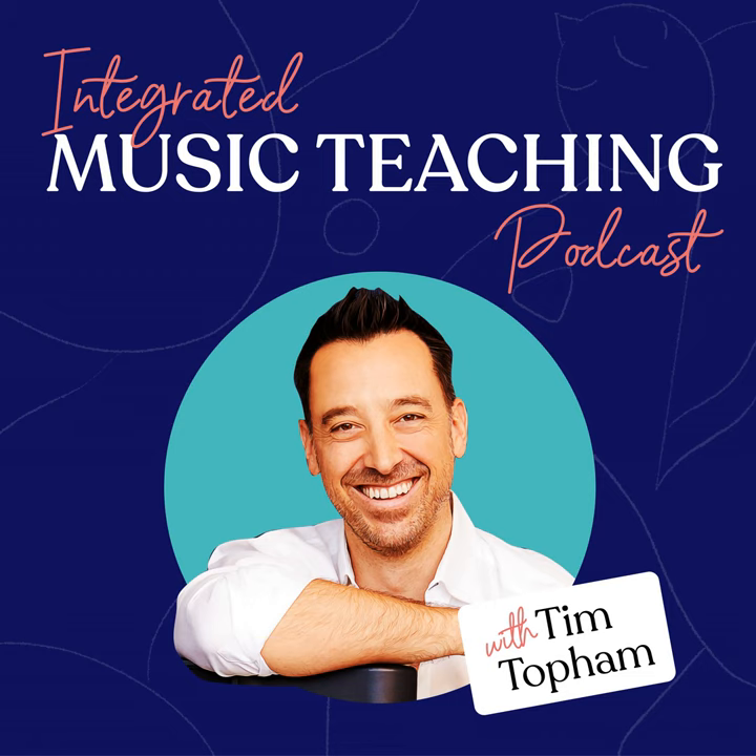Just before I introduce today's guest, while you're probably listening to this podcast on your phone, I actually share the video recordings of these interviews inside my Inner Circle resource library. Because my guest today does a fair bit of demonstrating and playing in this episode, I encourage all Inner Circle listeners to check out the video. It joins the likes of John Schmidt from The Piano Guys and a special chat with Forrest Kinney.